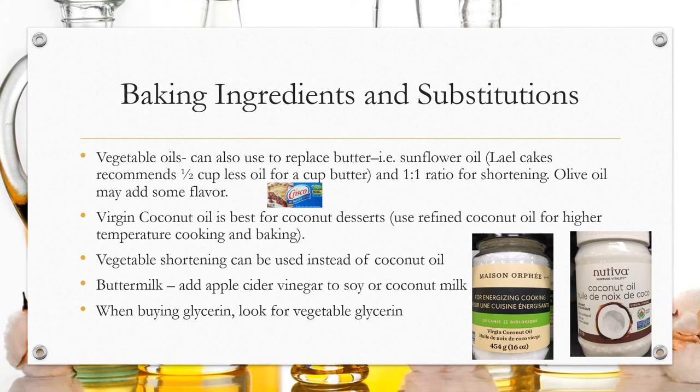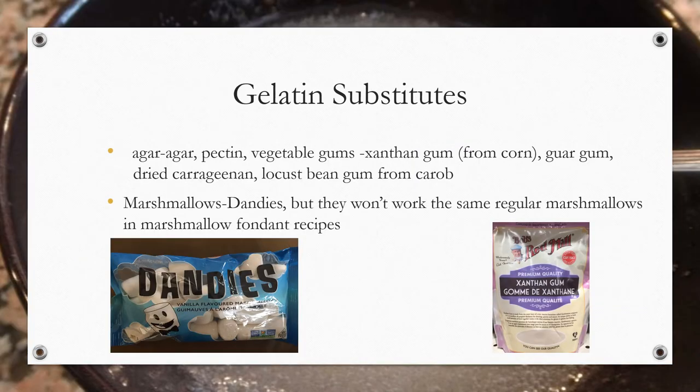To make buttermilk, add apple cider vinegar to soy or coconut milk. When buying glycerin, look for vegetable glycerin. Gelatin is not vegan — to replace it, you can use agar-agar, pectin, vegetable gums, xanthan gum from corn, guar gum, dried carrageenan, or locust bean gum from carob. Dandies marshmallows are also vegan.